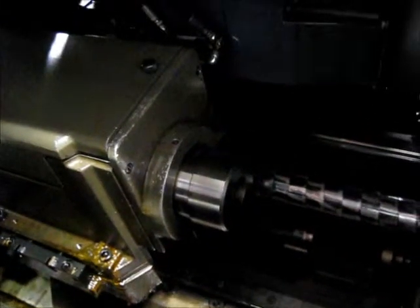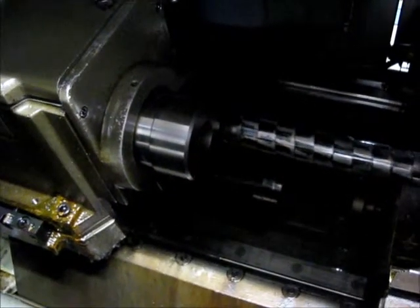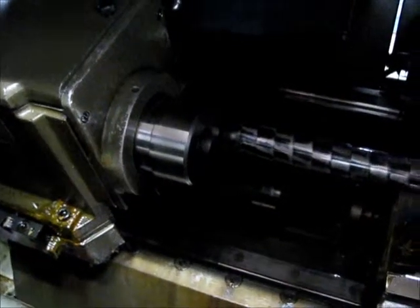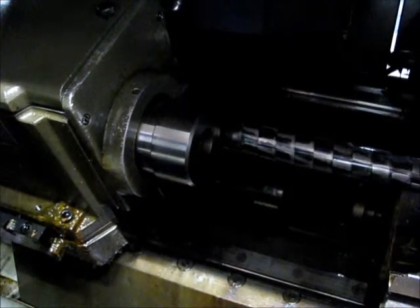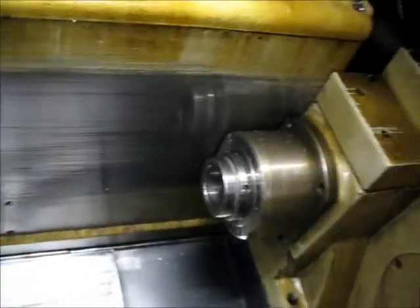This is the main spindle running at 2500 RPM. And now we're going to go over and run the sub spindle.